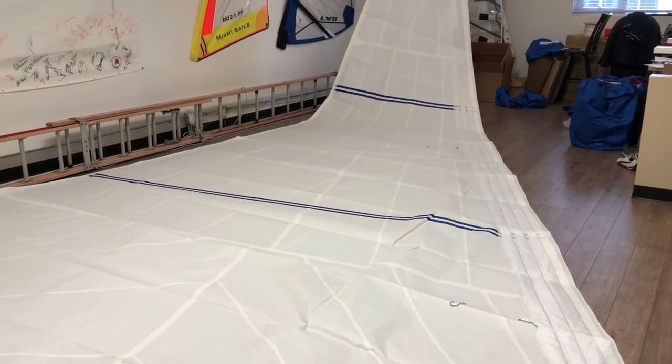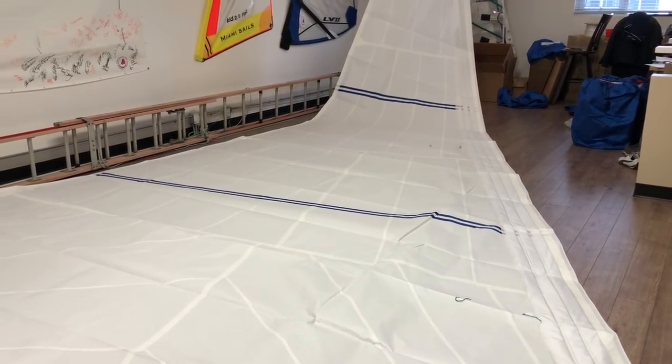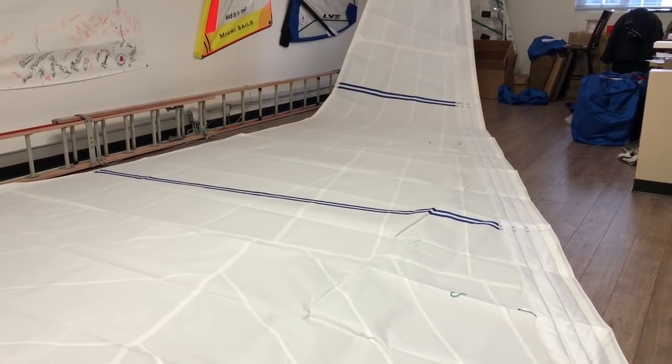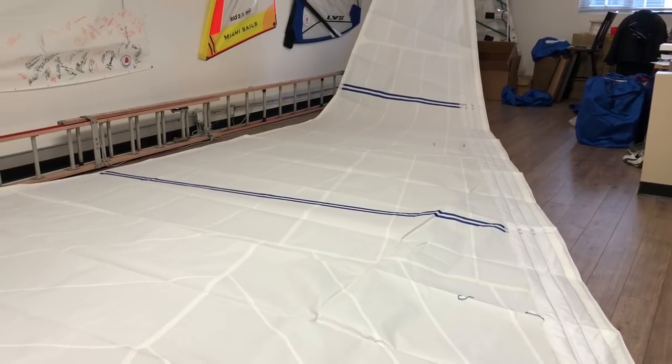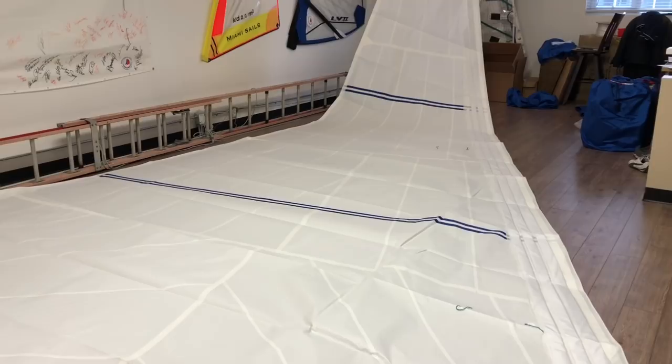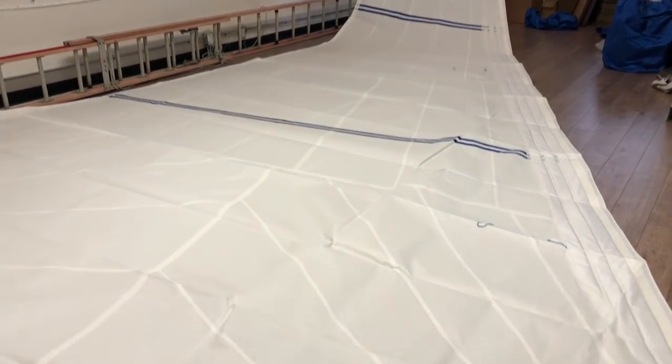We've got foam luff for this furling sail, radial corners which match up very nicely with the radial design of the sail, and we've added the offshore package as well, so it's beefed up really quite nicely. Let's take a walk around and take a look at this beautiful sail.